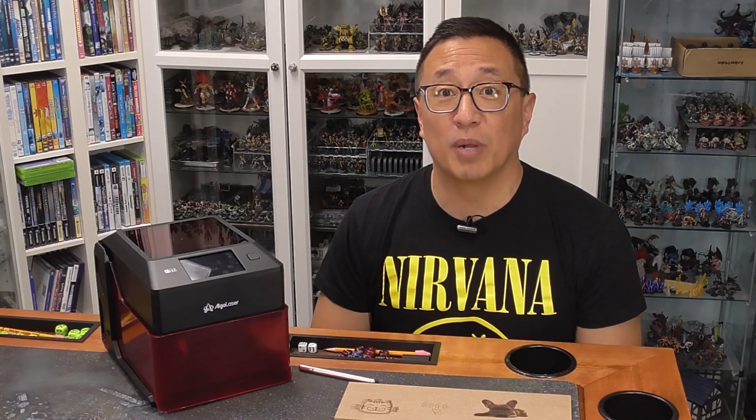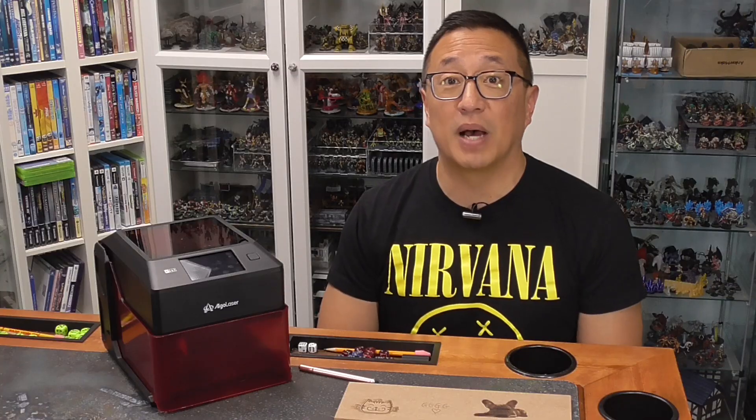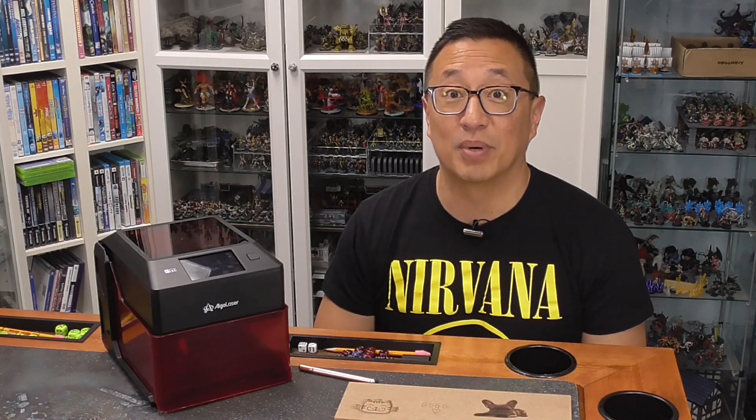Go ahead and use the link below to go to my Patreon page where you can get in on the possibility of being chosen by Bob to receive one of these gratitude gifts. Remember, it only takes a dollar to become a Patreon member.